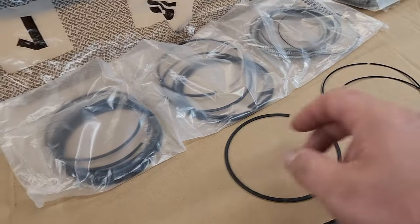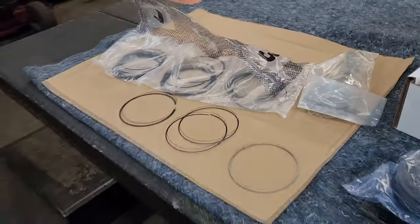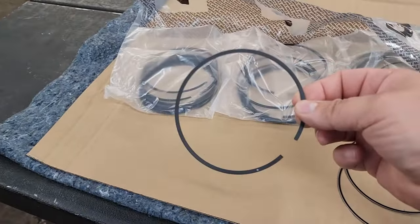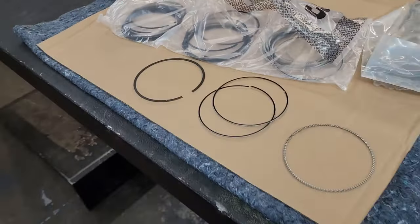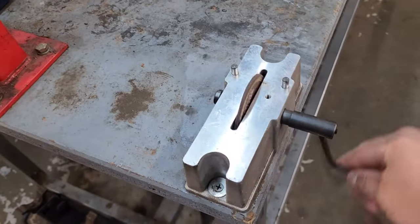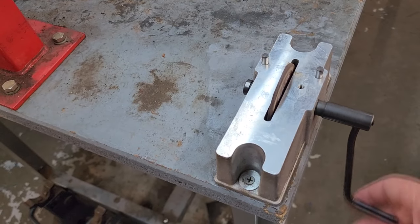This second ring I have already filed — it is perfect and ready to rock. Now I have to do a top ring, and that's what I'm going to show you guys. I'll show you what this ring looks like and the measurement we get when it's completely done versus one that has not been filed yet. For the grinder we are using a manual ring filer that I picked up from Summit a while back.